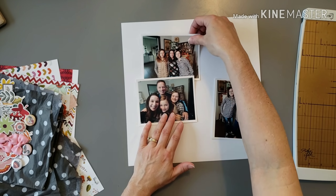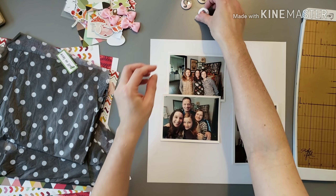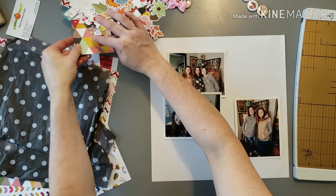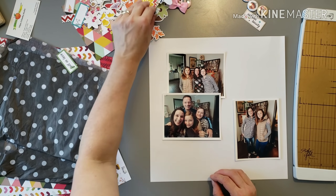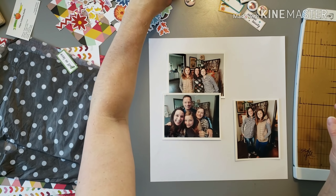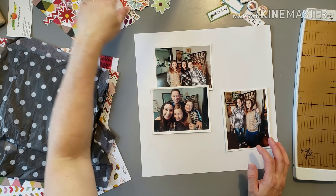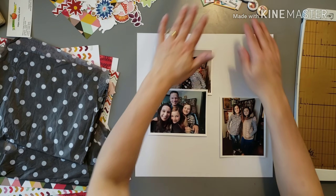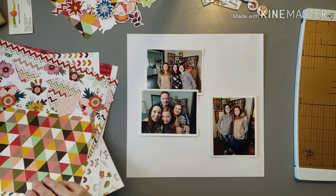I printed the photos with my Canon Selfie and separated them out — the two horizontal ones together and the vertical one separately. I've been taking a lot more vertical photos with my phone lately, which is different, but I don't mind it. In this situation I just treated the two horizontals as kind of their own larger vertical photo, so it looks like I have two vertical photos on the layout.